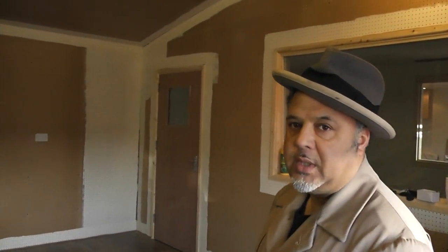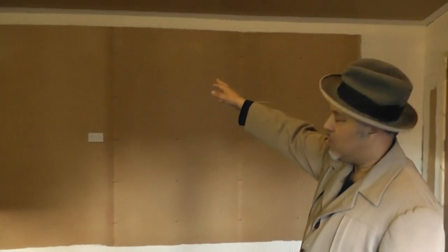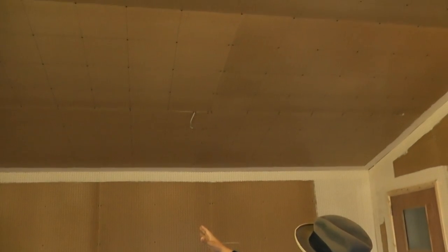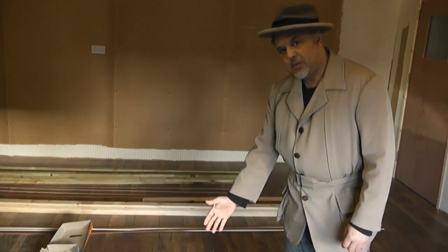We have made quite considerable progress on the inside of the studio. As you can see, all the pegboard is up and it's all insulated along here, yet to be painted. The white at the top is the color it will be painted. The roof has been done — that's insulated — as you can see, yet to put the lights in.